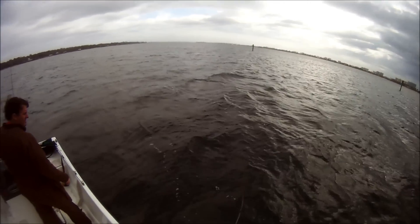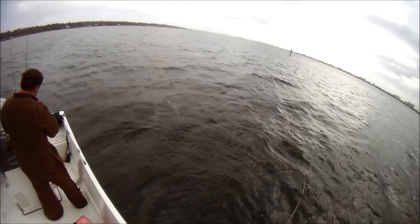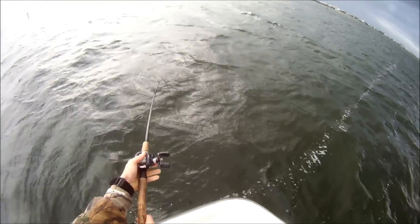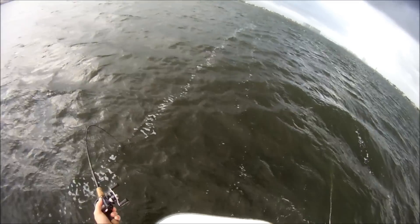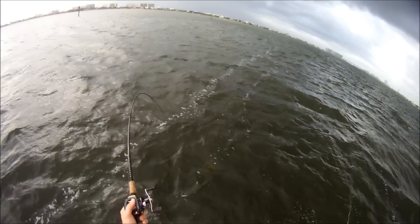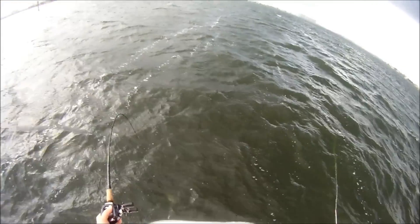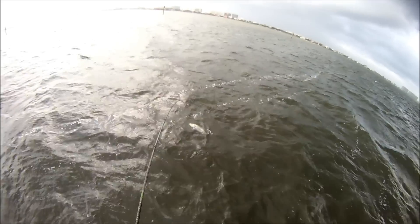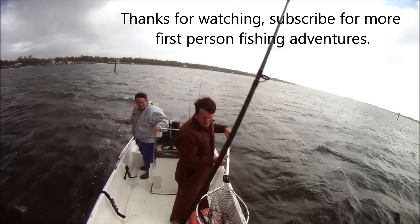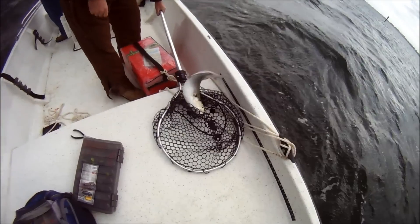Oh, there he is right here by the boat — right by the boat! Good lord, these things fight. That anchor rope's not far away. Yeah, I see them over there. Man, that's a big blue! Are they bigger today than yesterday? Same size. Same, but we're back into blue action though.